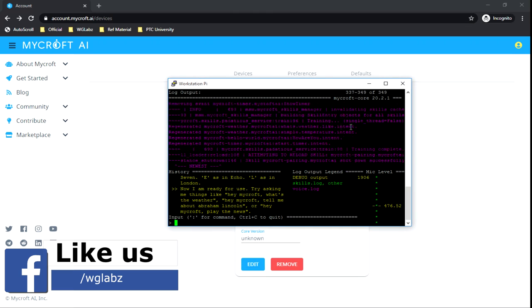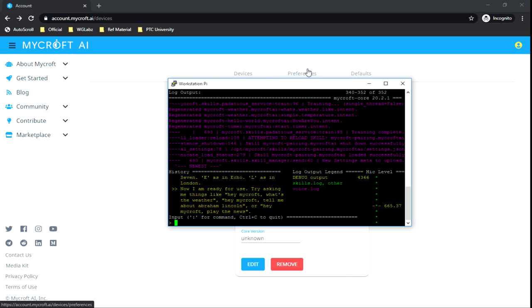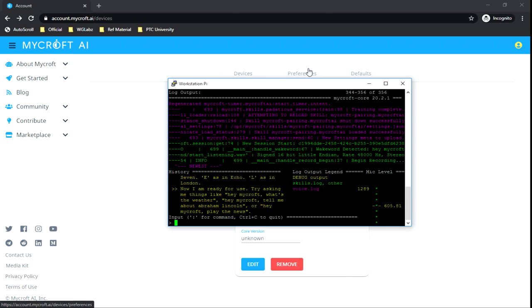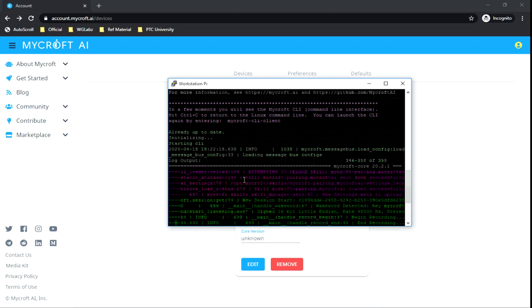Get back into the CLI and by this time you'll see voice prompts from Mycroft. You can ask simple questions to test it out. For example: 'Mycroft, what is the time?' You can see it is detecting the query and spitting out the result, which will also be audible through the speakers. We are all done with the Mycroft installation.